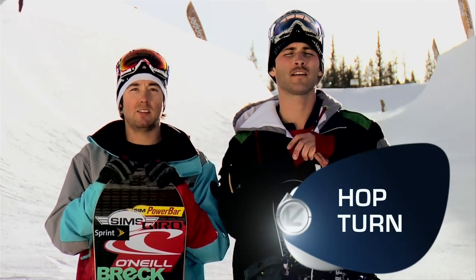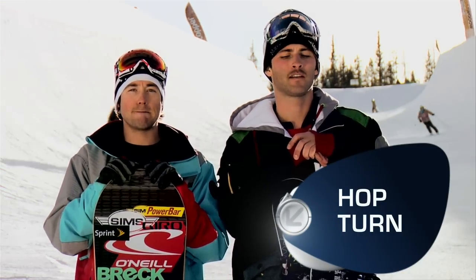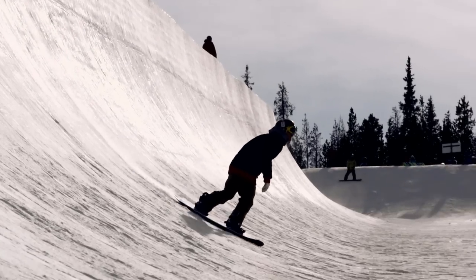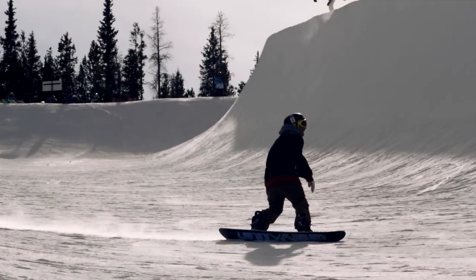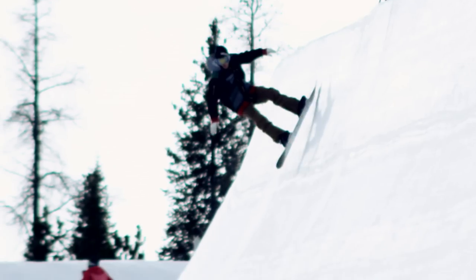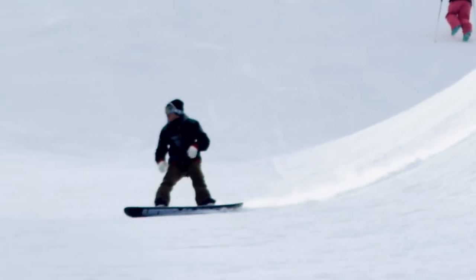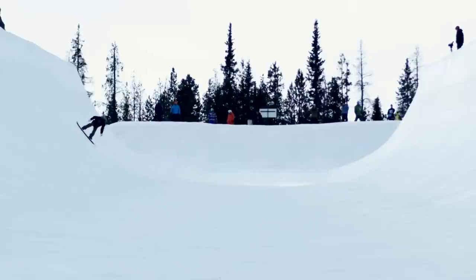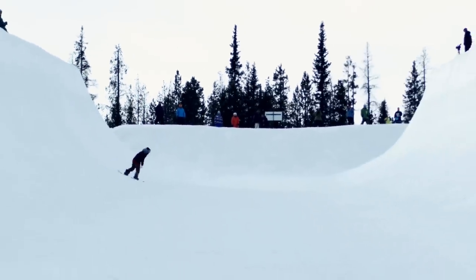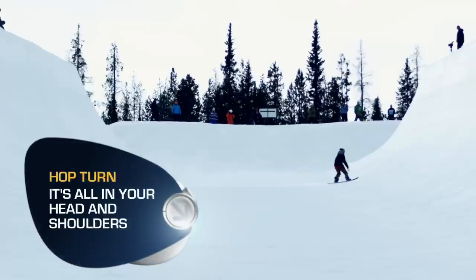Once you feel like you have the falling leaf mastered, the next step is called the hop turn. You're going to want to drop in with a little more speed. Keep your line across the flat bottom, and this time when you go up the wall, instead of coming down on the same edge, you just turn slightly and then go to your heel edge. Up your heel, keeping your same stance down the pipe, then on your toe edge — all below the lip, but building up to start to catch air.